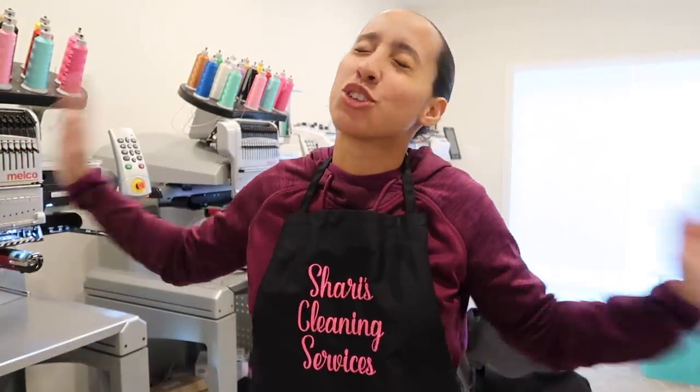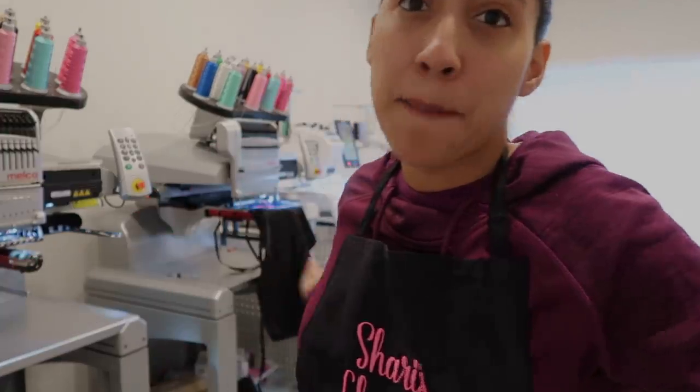Thank you so much for watching and I will see you in my next video. Please remember to give this video a thumbs up, hit that subscribe button, and push the little bell notification next to it so you're notified every single time I upload. Go ahead and comment down below any other videos you would like me to make. Thanks so much for watching, bye!